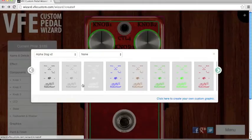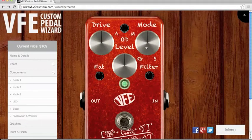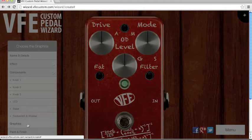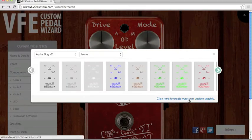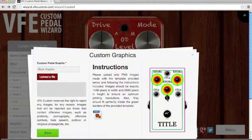Then for graphics, I choose the white Distortion 3. You can see white. You can also create your own custom graphics — just download the PSD layout from the VFE website and make your image based on that template.